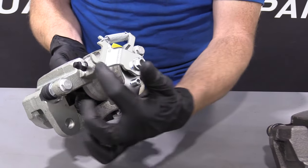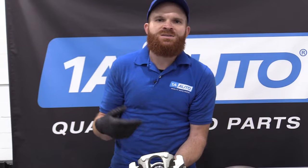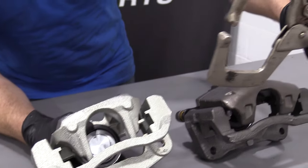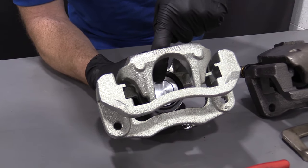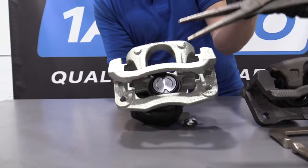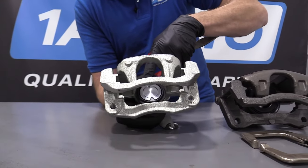It holds the outer sheathing right there and then the inner part comes here. You pull on your e-brake, it pulls on this right here, which pulls this in turn, pushes this piston out and applies pressure to your brake pad up against your rotor, which will make friction and make you stop in case of an emergency, or if you're parked someplace and you just want to use your parking brake.